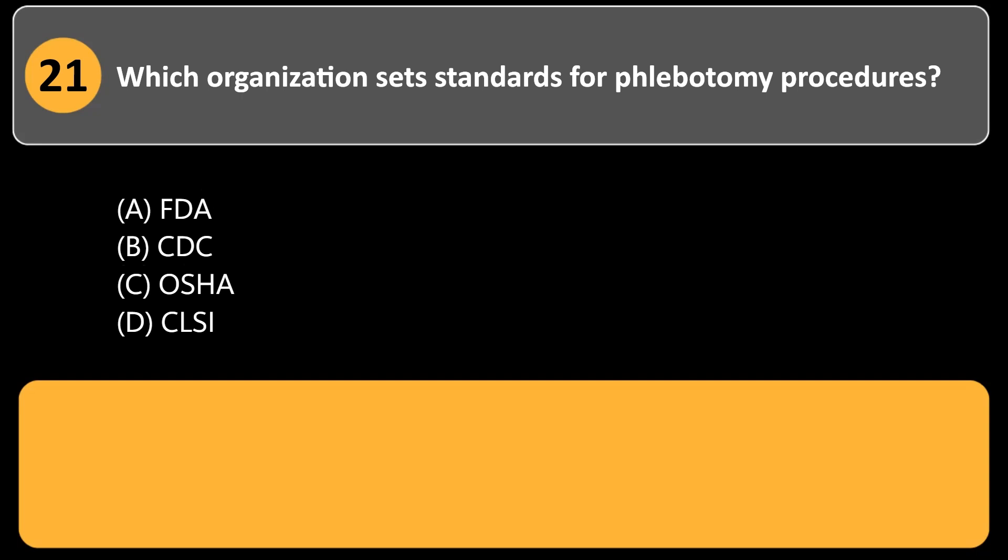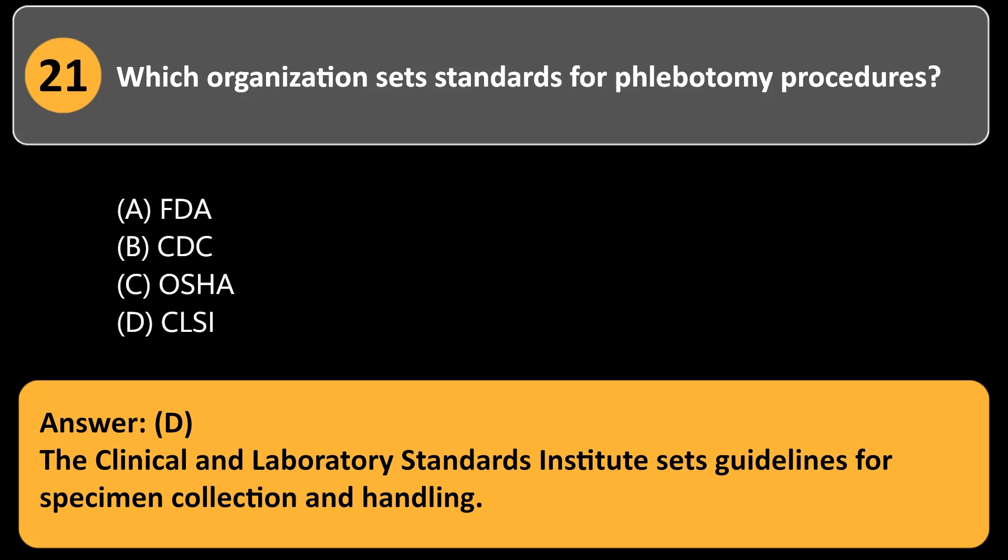Which organization sets standards for phlebotomy procedures? a. FDA. b. CDC. c. OSHA. d. CLSI. Answer: d. The Clinical and Laboratory Standards Institute sets guidelines for specimen collection and handling.